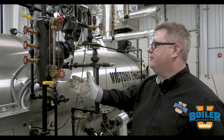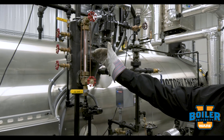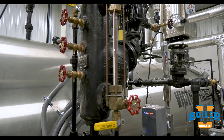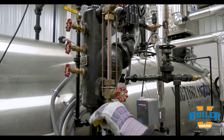This week's boiler tip we're going to talk about site glass blowdown. If we don't see a gradual fluctuation of our water in our site glass, or if we've got silt and sediment in our site glass, we may need to blow it down. There's a blowdown valve for that, and we can open that valve to clear it.